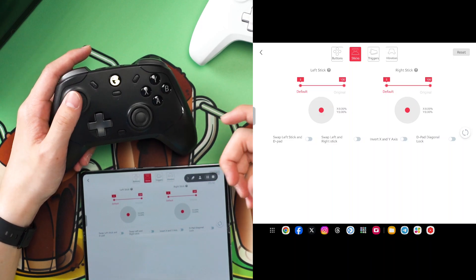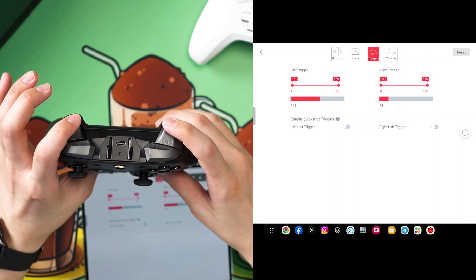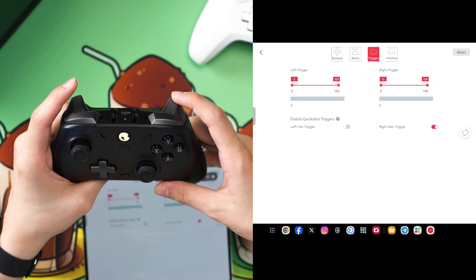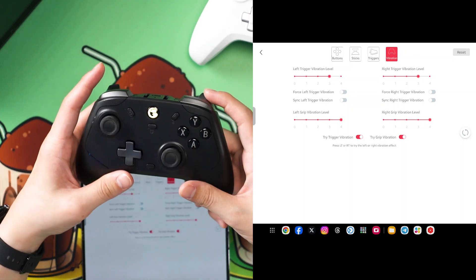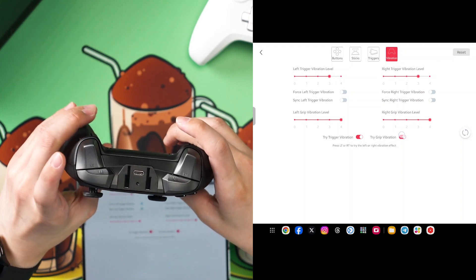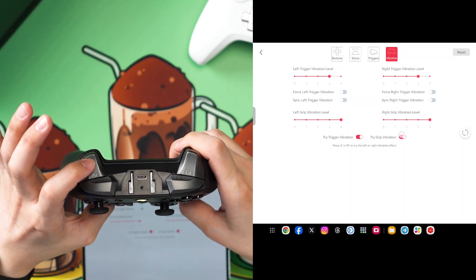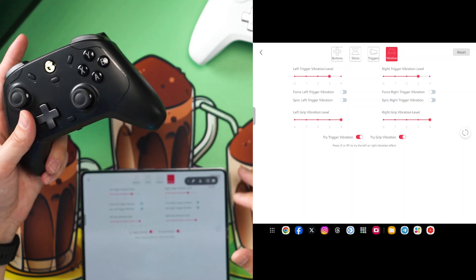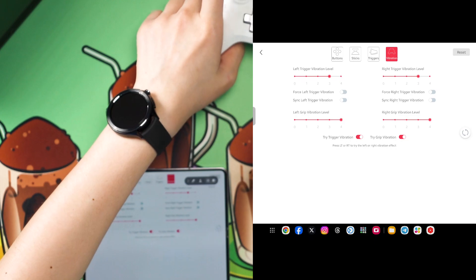If you change it to hair trigger, going down halfway detects 100%. For vibration, there are a total of four vibration motors — two on the main body and two more on the triggers themselves. If you hold the trigger, you can feel it vibrate because there's one motor directly below each trigger. The vibration motor is a bit noisy. You can also change vibration strength directly in the app, which is real handy. Overall, the app features for both controllers are the same.